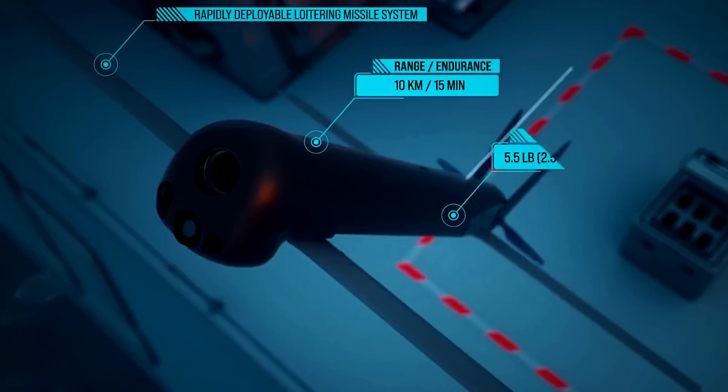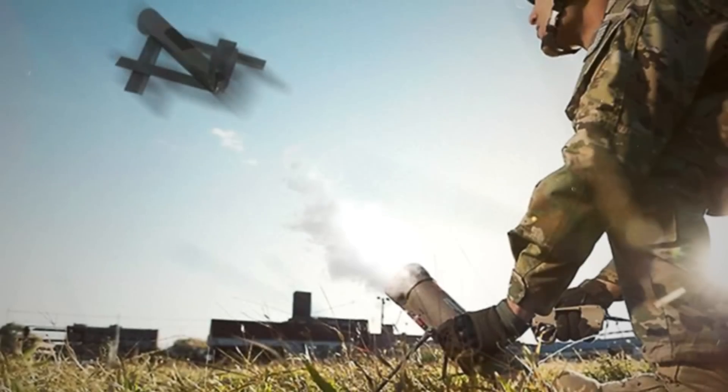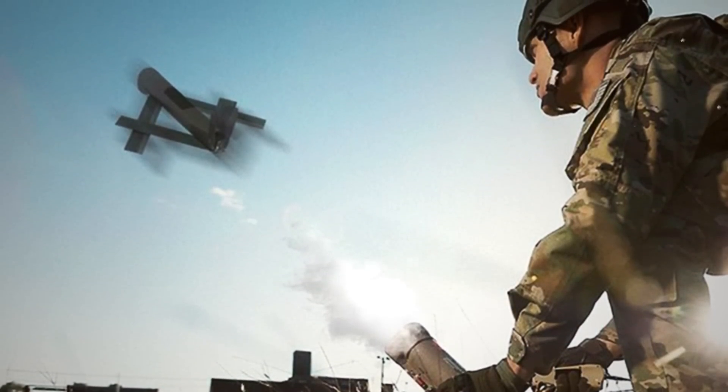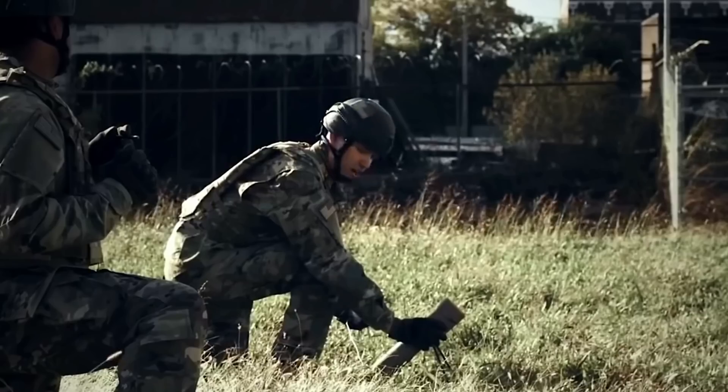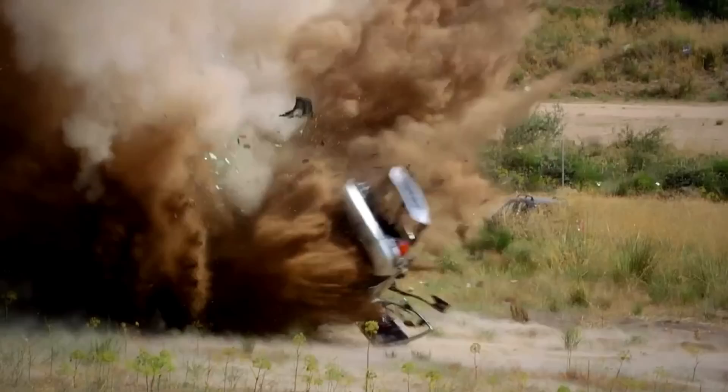Moreover, they can be used aboard ground vehicles, surface ships, submarines, and the old trusty infantry. In a telling glimpse of what the future holds for modern warfare, an army soldier or a marine can now carry a tube-launched drone and set it up in less than two minutes to destroy an enemy emplacement. Not bad for a device small enough to fit in a backpack.